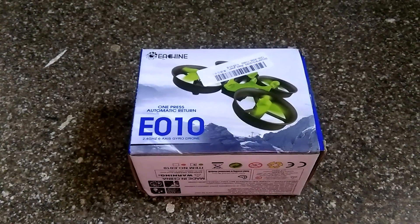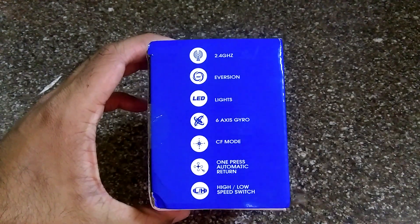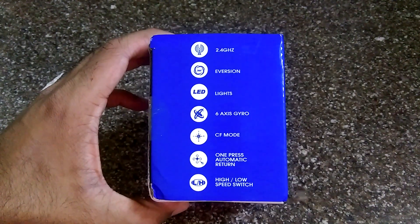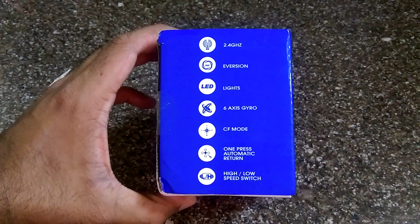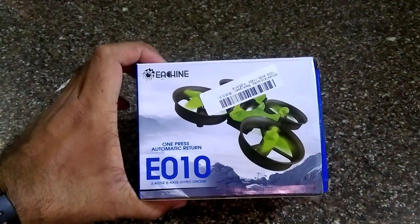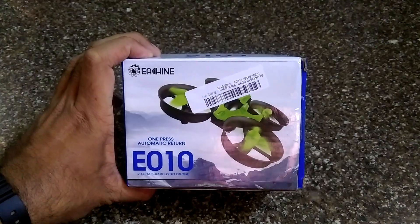Some of its features: 2.4 gigahertz, LED lights, six-axis gyro, CF mode, one-press automatic return, and high/low speed switches. It does not have altitude hold, but I'm excited about it. I ordered the green-black version, so let's quickly do the unboxing and see what's inside.